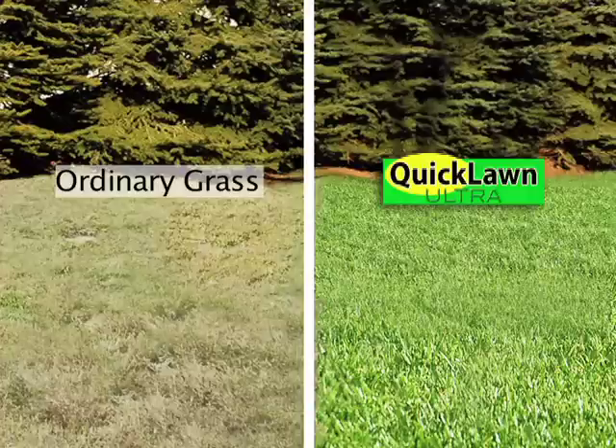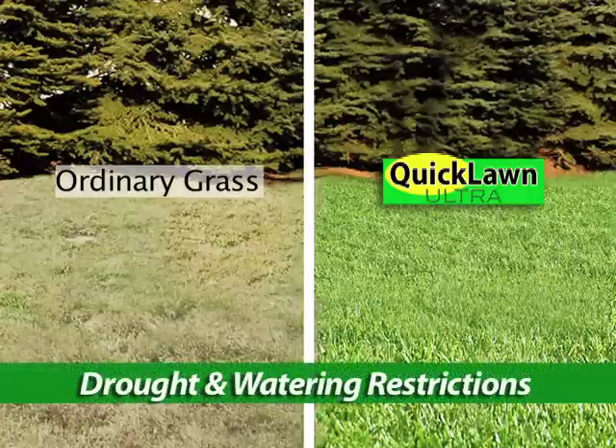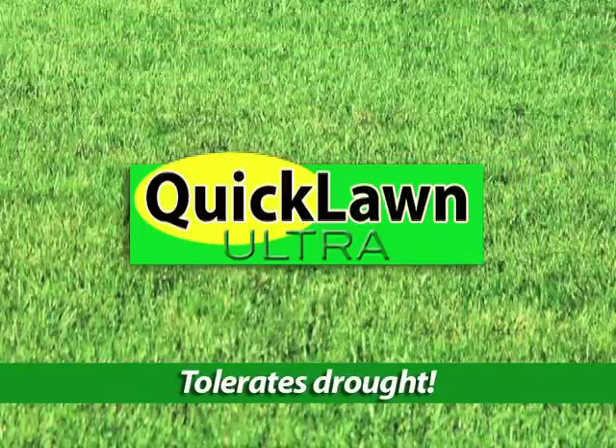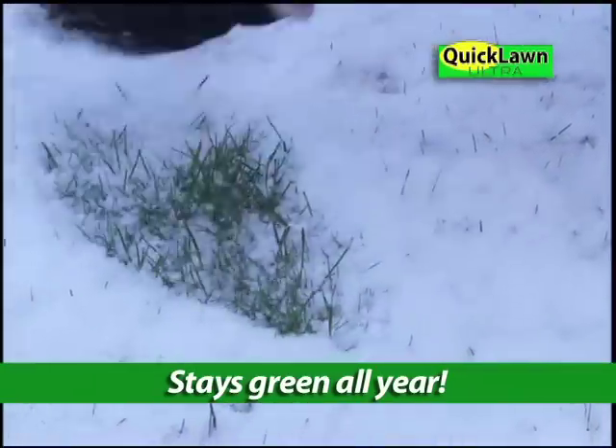Look, we covered half this lawn with Quick Lawn Ultra and the other half with regular seed. After 41 days without watering, Quick Lawn Ultra still looks lush and green, and stays green even under snow.